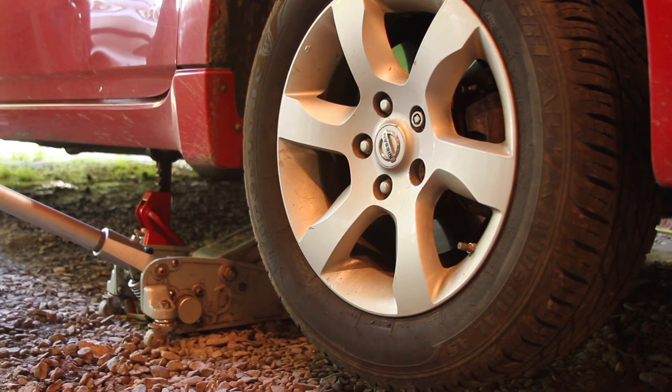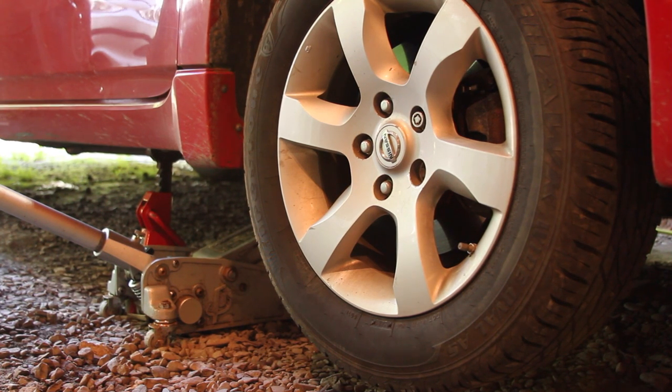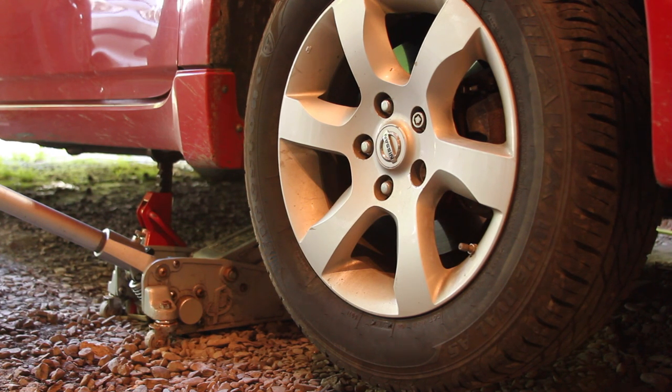Now we're going to remove the wheel. You're probably thinking — why are you removing the wheel to change the oil? It gives access to the oil filter because it's kind of hard to get to. I have a key on mine, and the lug nut is 13/16ths.